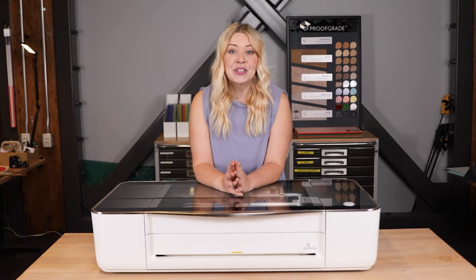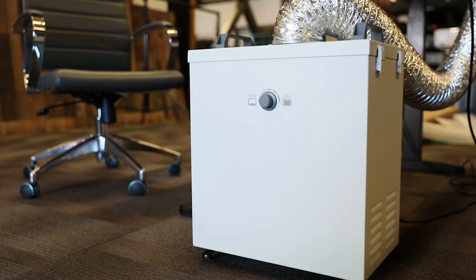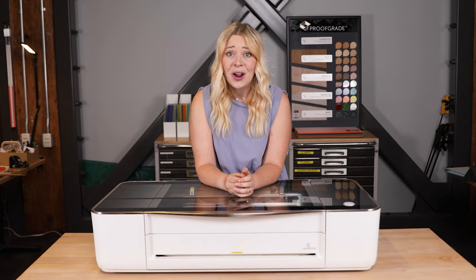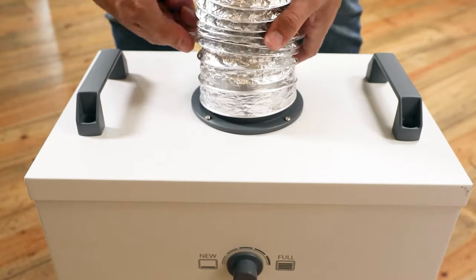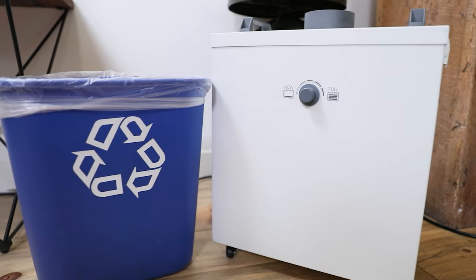If you're not able to vent directly outside, we've got you covered. The Glowforge air filter is available on our website, and it was developed to allow you to print anywhere with power and Wi-Fi. It's perfect if you're using a windowless space like a basement or a garage, or even when you're printing in public like at a craft fair. To vent into the air filter, connect the open end of the hose to the top of the air filter. The air filter is about the size of an office recycling bin and usually placed on the floor near your Glowforge.